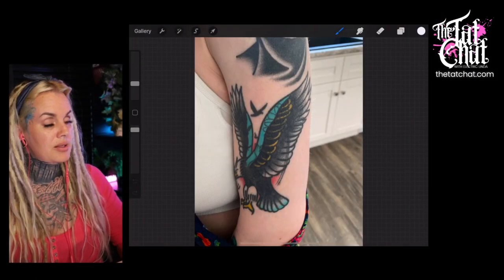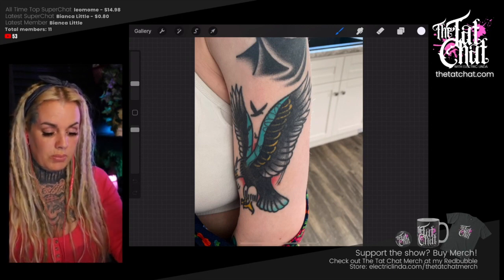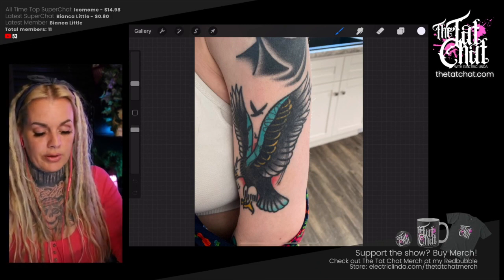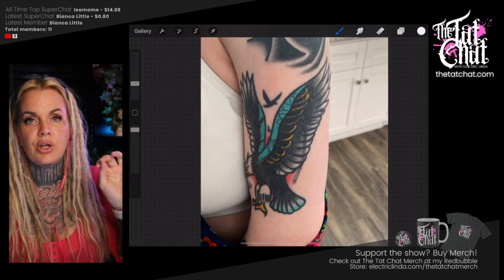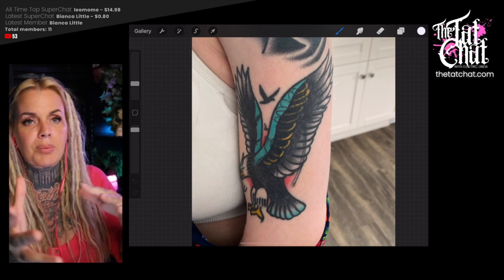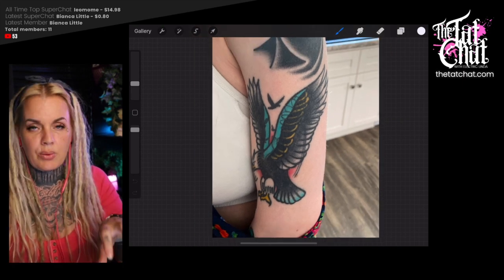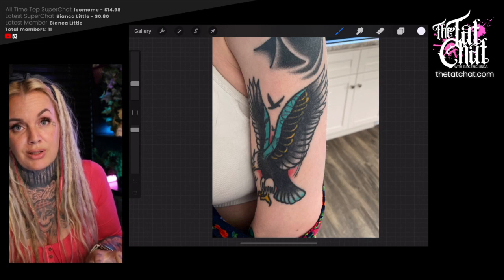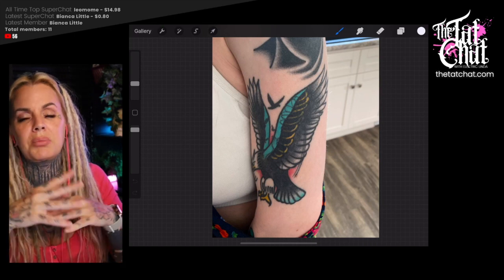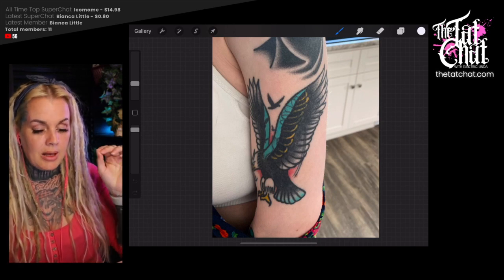Let's start with this one. With these critiques there are no questions — you upload a picture and I critique it. I can see that this is what I call a blast-over, because you can see there was another tattoo beneath it. To be a blast-over is totally fine — this is not a cover-up, this is a blast-over. You just tattoo something over it and you don't care if you can see anything beneath it. This is actually a blast-over over my old tattoo.